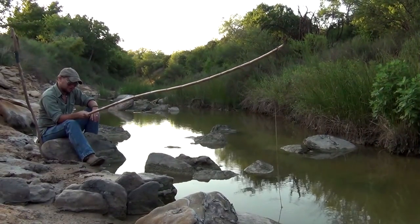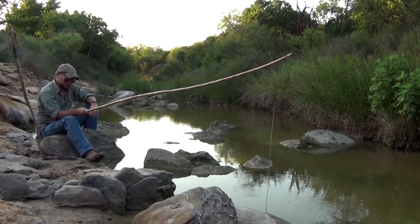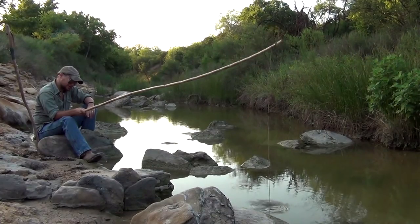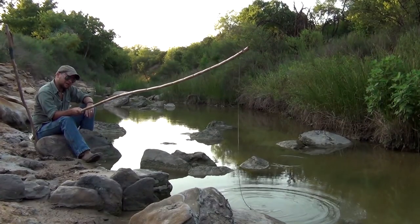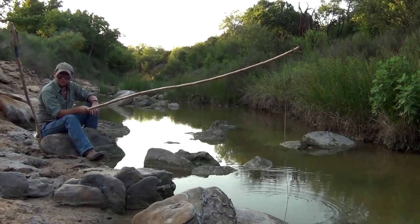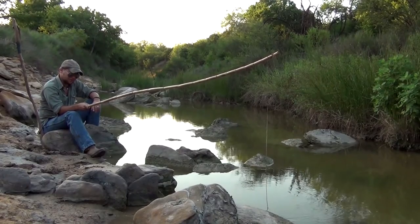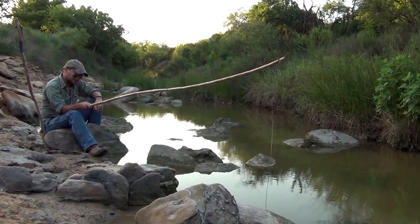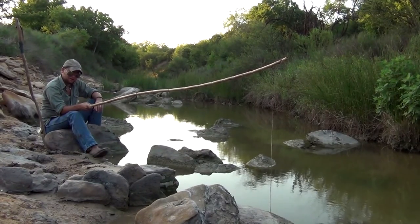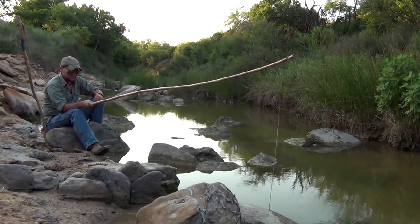So this is your disclaimer, and there are a few folks out there that need to hear this. There's no real practical application for what I'm doing out here — fishing for snakes using this pole and the fish. Now there's a lot of reasons not to be out here. Otherwise, there's a lot of reasons not to do this.